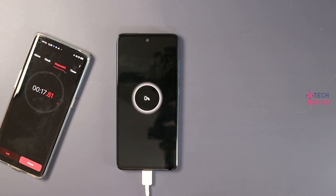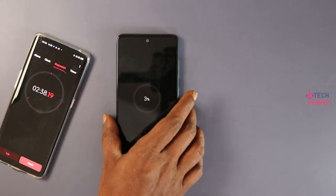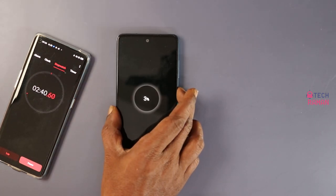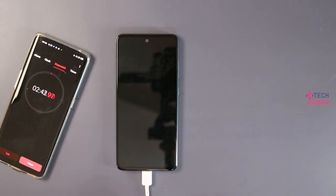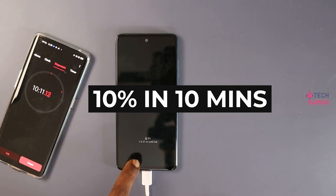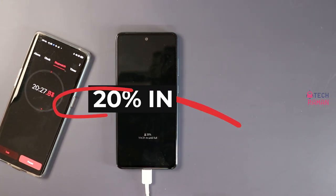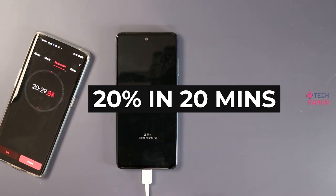Let's begin with the 15W charger. I have completely drained the battery for this test to begin with. Let me power on the phone now since that is how we usually charge it — we don't keep the phone switched off. 5% is charged in 5 minutes, 10% in 9 minutes. Every minute adds 1% and in 20 minutes, you have 20% battery on the phone.